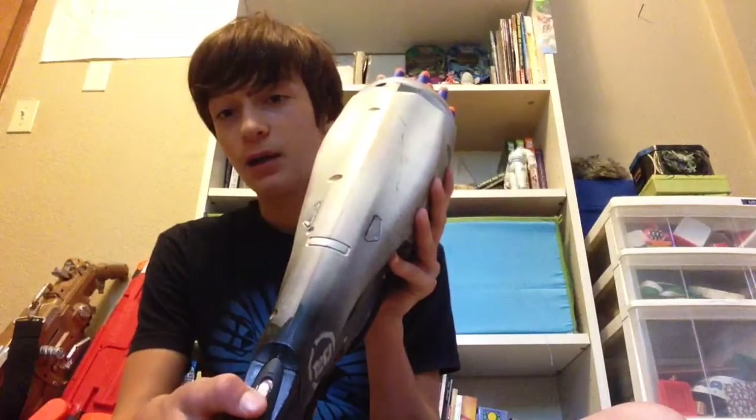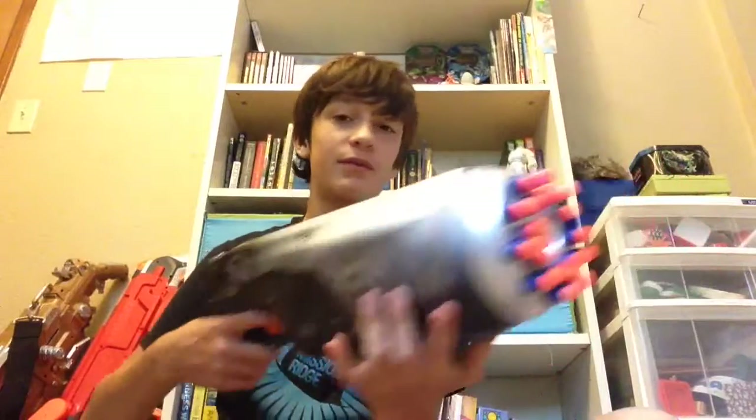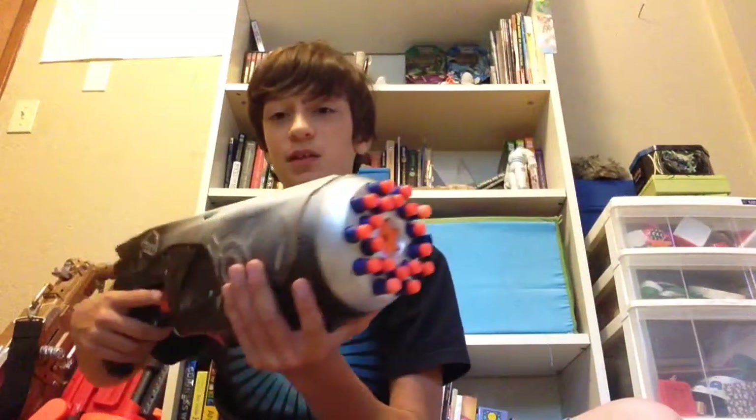There is an on and off switch — call it a safety lock or whatever you want. You just press the trigger to shoot.